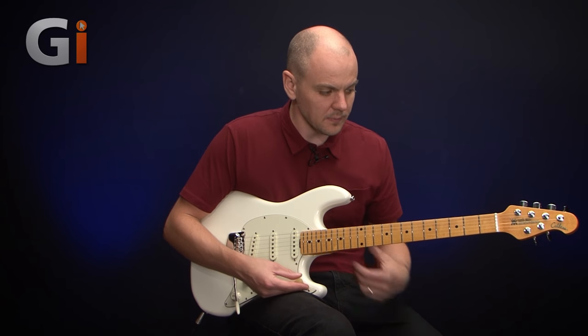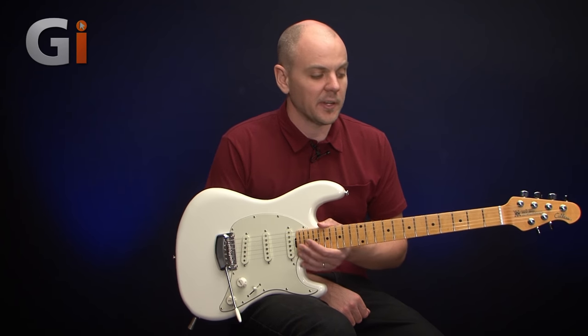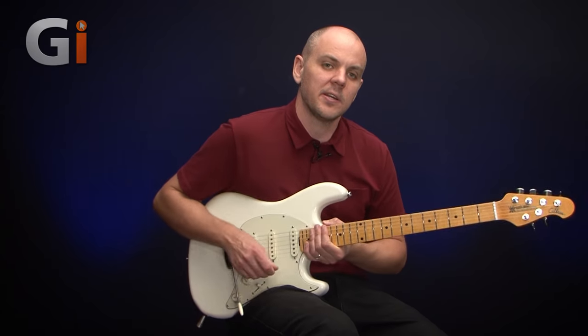So there you have it - the Music Man Cutlass. Great looking, great sounding, great playing instrument. I definitely recommend you go and check one out and try one out for yourself. Thanks for watching guys, I'll see you next time.